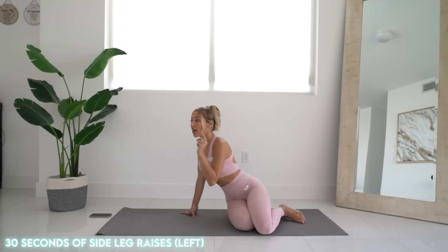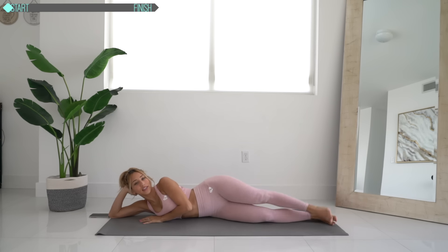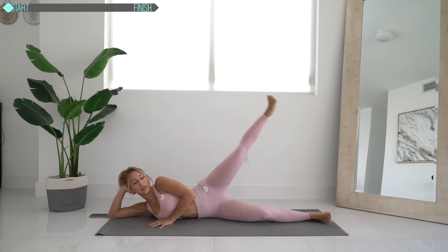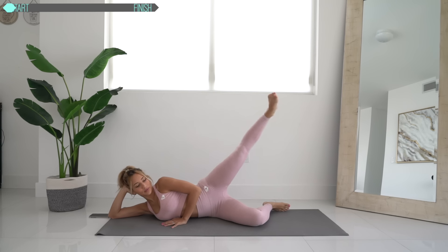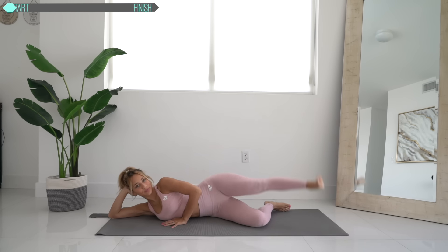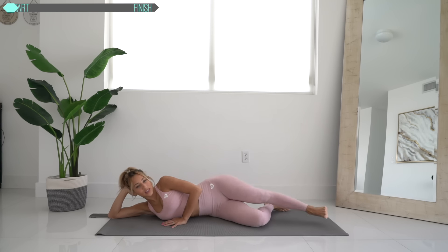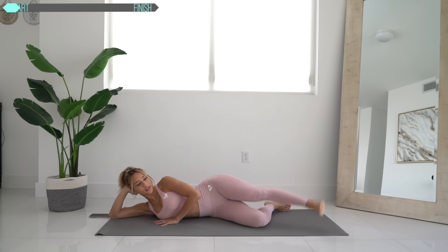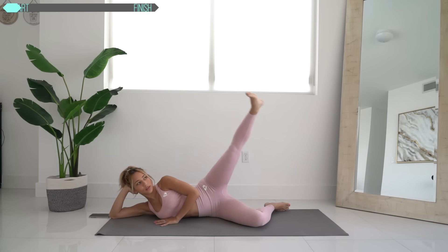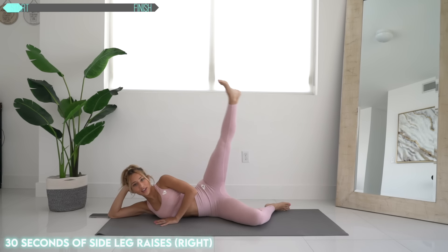We're going to start on the floor doing 30 seconds of side leg raises, 30 seconds on each side. Ready? Let's go. Up, back down. Try to go at a nice quick pace. Get that leg all the way up. Switch sides.